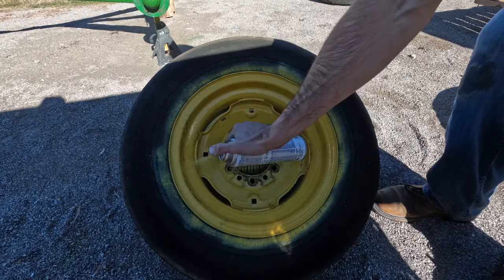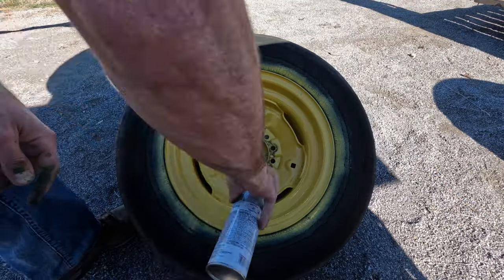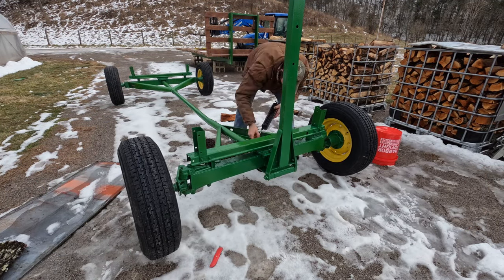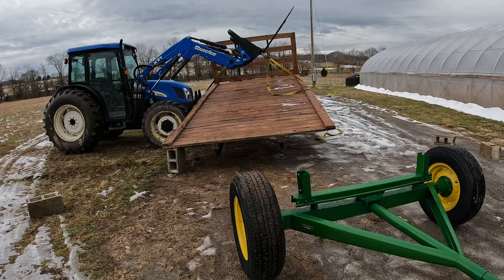People really don't want to mess with flat tires on hay wagons, so I went ahead and just ordered all brand new tires for it. When I painted them I just painted over the tires — it didn't matter since I wasn't using them anyway.